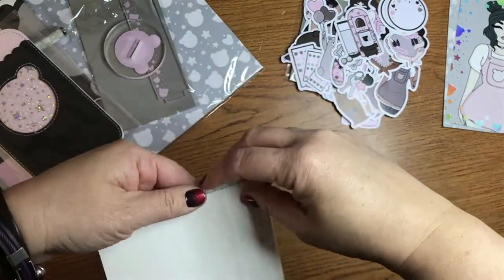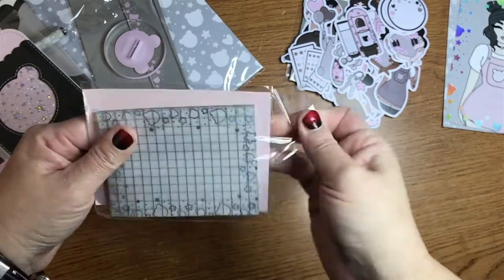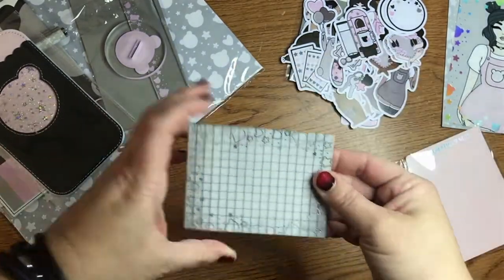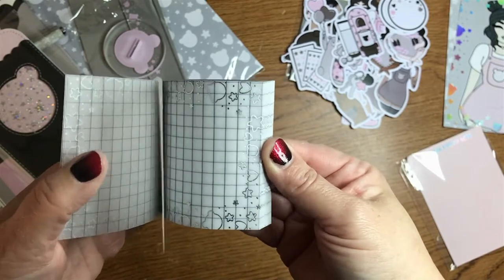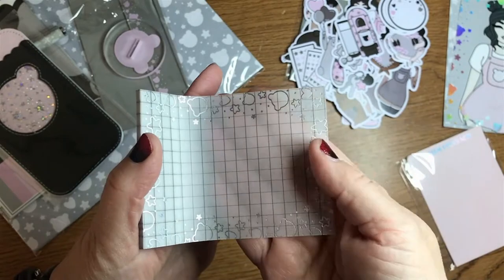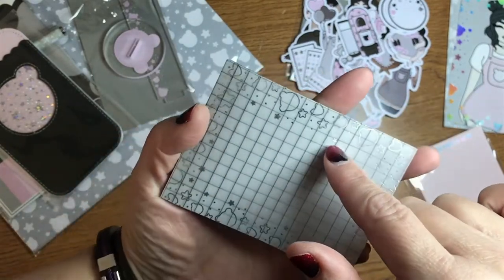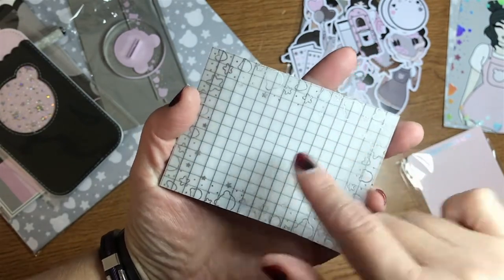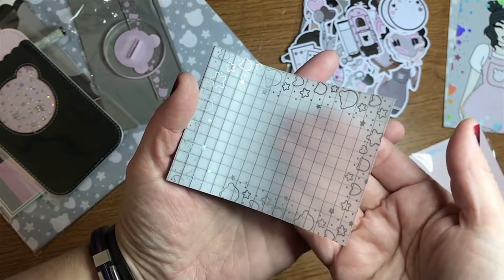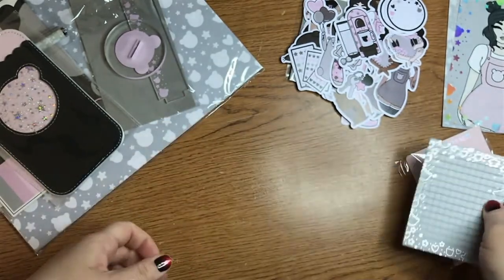Bellum sticky notes. I love putting sticky notes in all of my TNs. This one looks like — ooh — these are kind of transparent. I don't know if you can see that, but they're sort of transparent. And there's some little silver foiling. And then there's sticky notes on top. Cool.